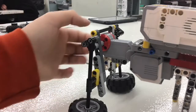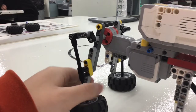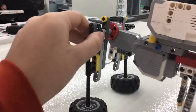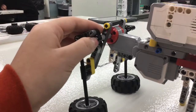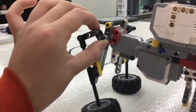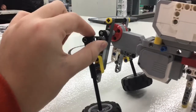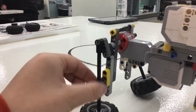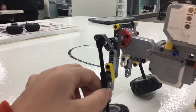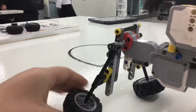This is our linkage — we have an actual connection through the whole thing. When the motor rotates, this piece rotates, moving it in a rotary motion, which moves this piece up and down through these other pieces so it doesn't go all wibbly wobbly. Then it pushes up and down.